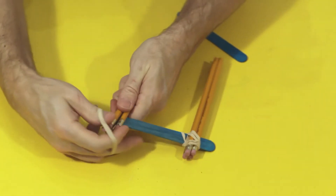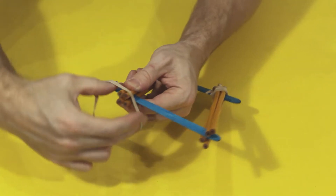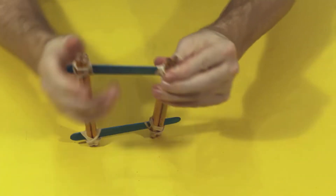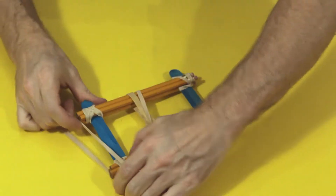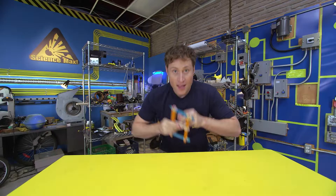Put more pencils on that side, and another Popsicle stick on the other end, held on at the corners with more elastics. Then take even more elastics and put them right around the middle, until you get this.